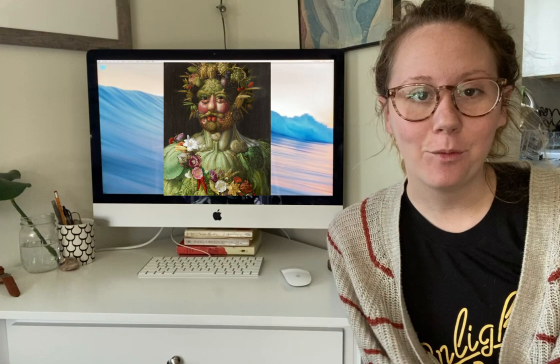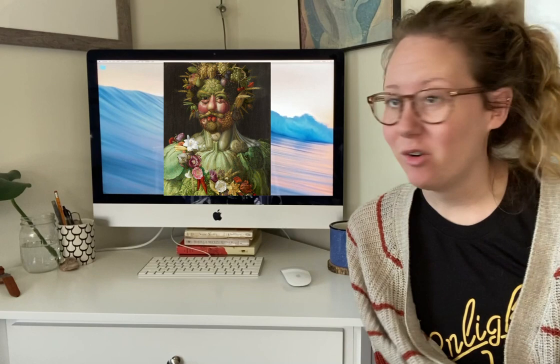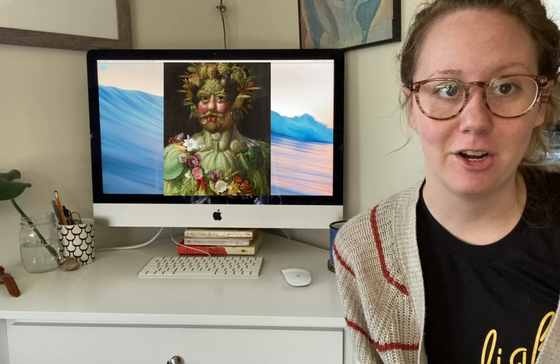Hello my fabulous friends. Today we are going to learn a little bit about an Italian painter named Giuseppe Arcimboldo and we are going to try something really really cool. We really don't need anything crazy here. You're just going to go on a little scavenger hunt around your house, but before we do that we're gonna learn about this guy.